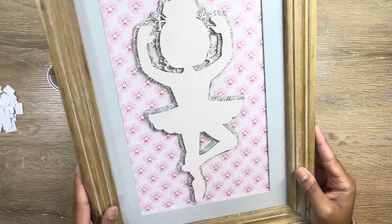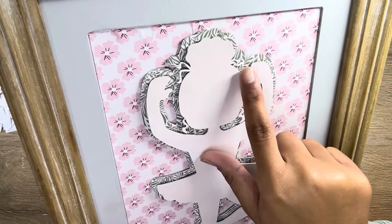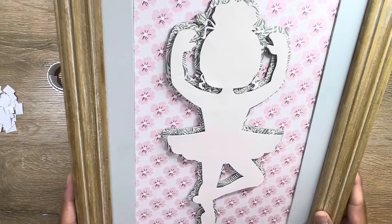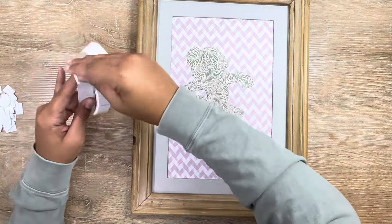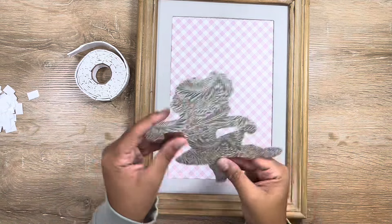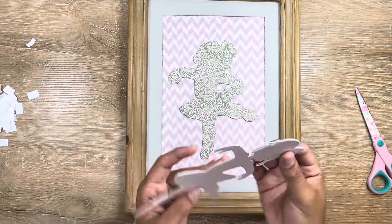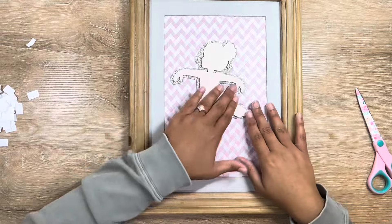Here is how my second frame came out. I want to show you this little detail — on her bun, she has the cutest little curlies coming out, and I just thought that was the sweetest touch. My daughter has the most beautiful curly hair, so I absolutely love that.